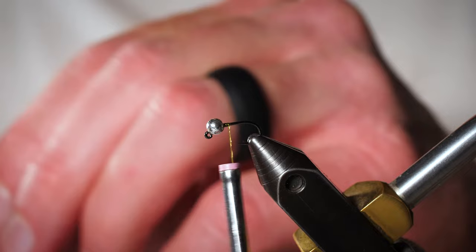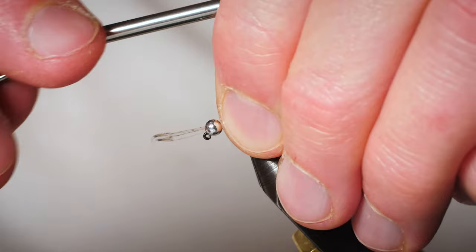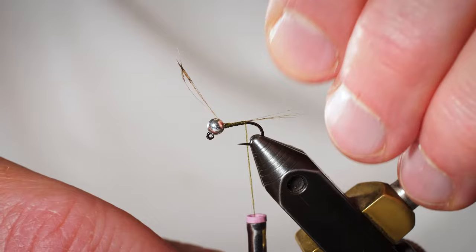We're actually gonna grab our tailing material, which happens to be three or four fibers of coctillion. It keeps the tail very very sparse as well. I measure those out to about the same length as the hook shank, and we'll go ahead right up there behind the bead and do a pinch wrap. Make sure it's looking like the length that we want, and I'll hold those in place.